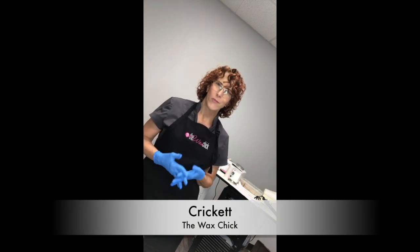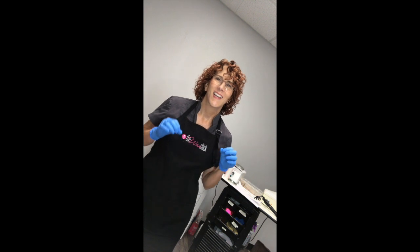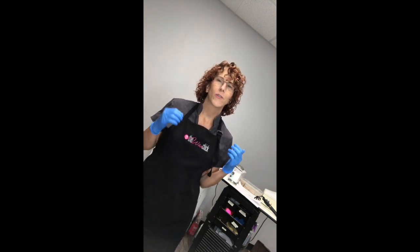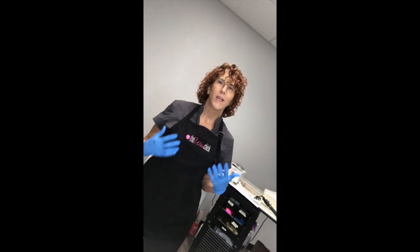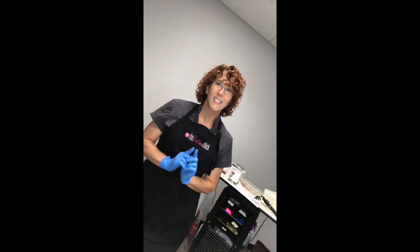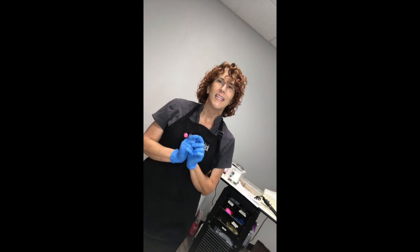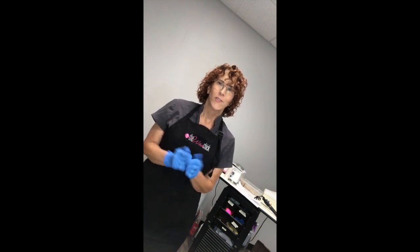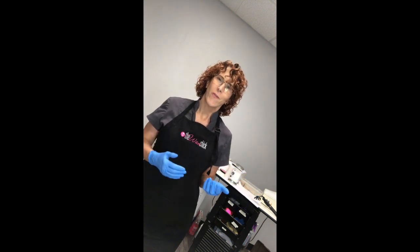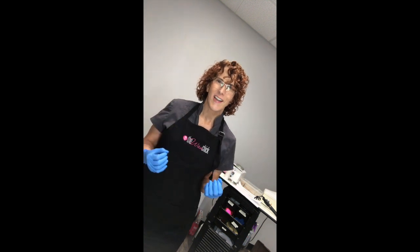So today, as promised, we are going to discuss what hard wax is not. This is probably the most common mistake and why so many people have such a hard time with hard wax — because they think it's one thing and really it has nothing to do with that thing. So many people try to treat hard wax like it's strip wax, but it is not strip wax.